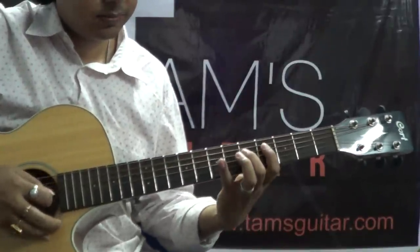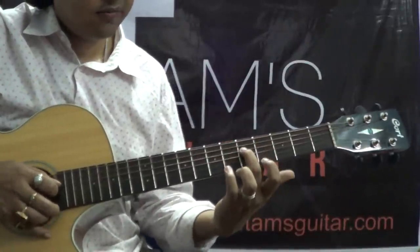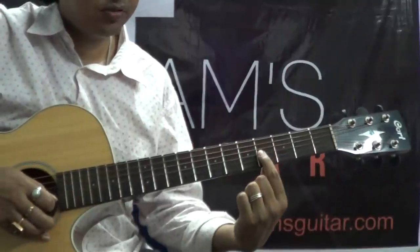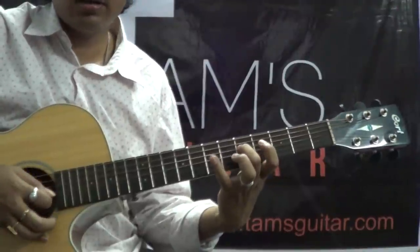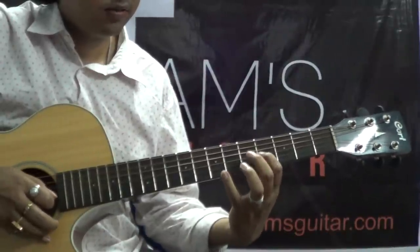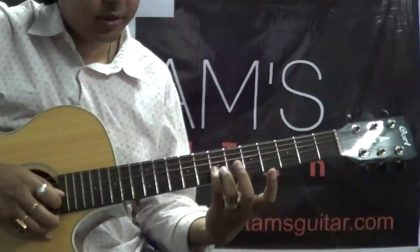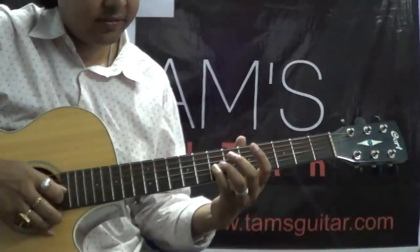The next part: put your 2nd finger on the 5th fret 4th string and hammer on to the 7th fret with the help of your 4th finger on the 4th string. And play the 4th fret on the 3rd string. Then 5th fret, 4th fret on the 3rd string, 5th fret on the 4th string. Then put your little finger — or maybe your 3rd finger — on the 7th fret 3rd string and slide it to the 9th fret and come back.